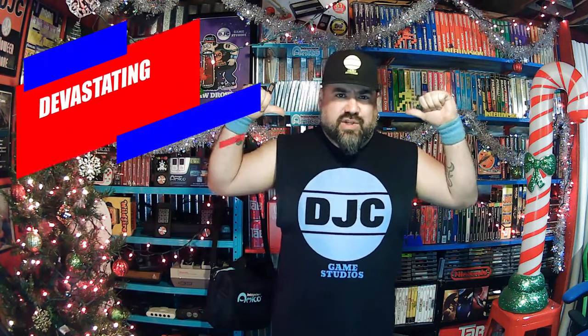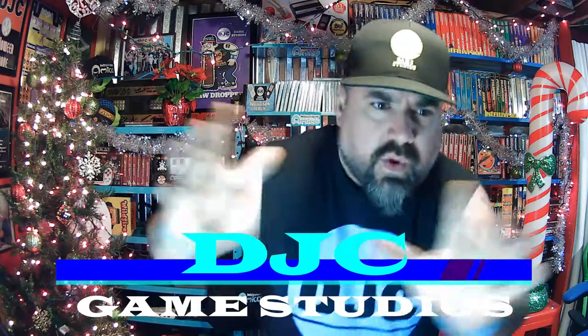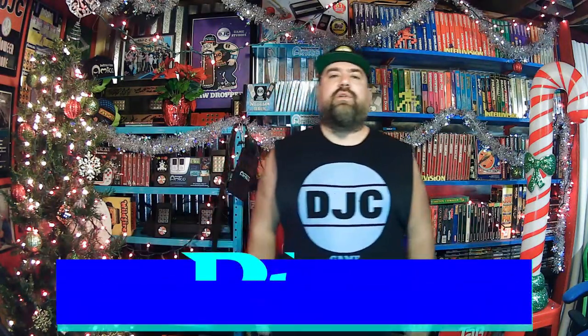What's up everyone? I'm the Devastating Just Cause and this is DJC Game Studios. How is everyone doing today? I have a special episode — it is episode 2 of DJC Does Tech.